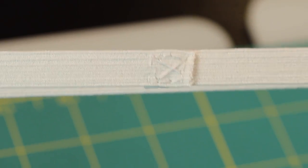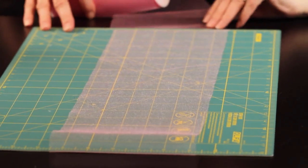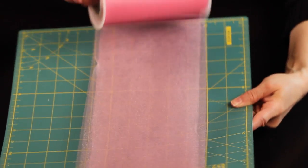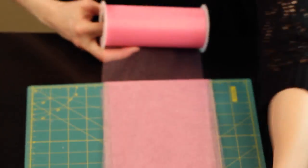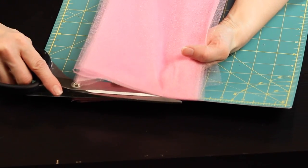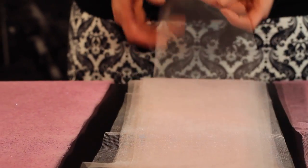Now it's time to cut and measure our tulle. Determine the length you want your tutu to be by measuring from the waist down. Take that measurement — let's say it's 20 inches — and wrap your tulle around a piece of cardboard that's 20 inches, or in this case I'm using my sewing mat. Wrapping your tulle around it one full time gives you the strip you need. For a single layer tutu you need approximately 24 strips. In this tutorial I'm showing a triple layer tutu, so I actually cut 72 strips of tulle.